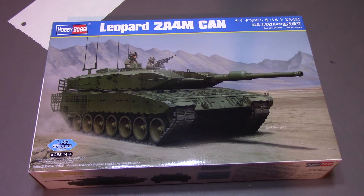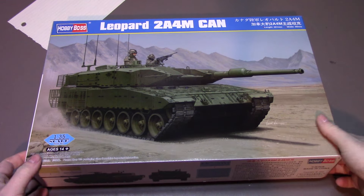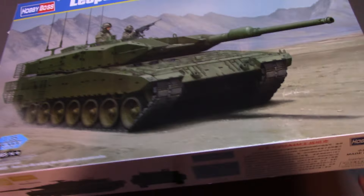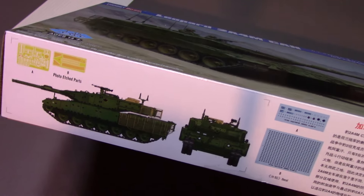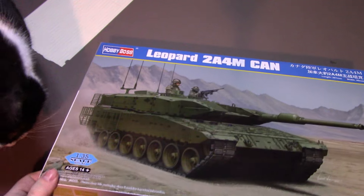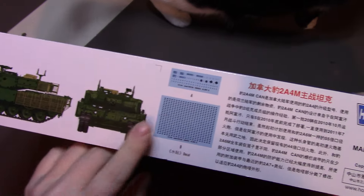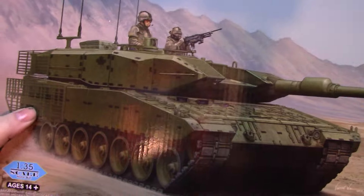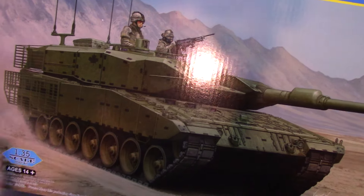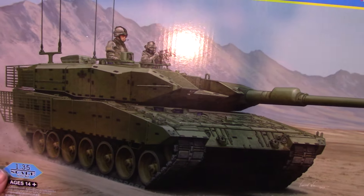I'm just going to show what's in the box. Here's the basic box art, and on the side you can see these vehicles are just in green, nothing special looking. A really nice thing they show here is the decal sheet — these little black squares that are all over the box art, I believe they're attachment points for camouflage nets, which are pretty popular among NATO vehicles. They completely cover the whole vehicle in netting, and I think those are anchor points for the actual netting.